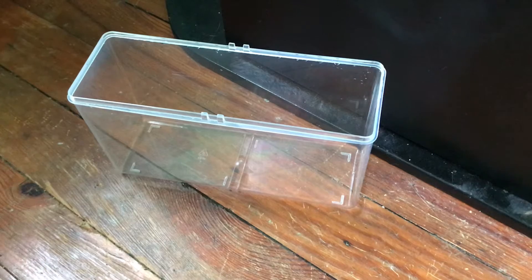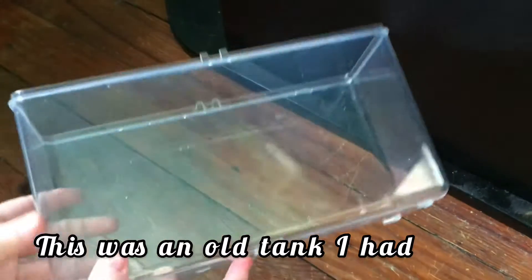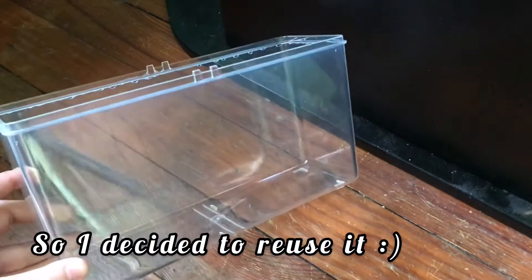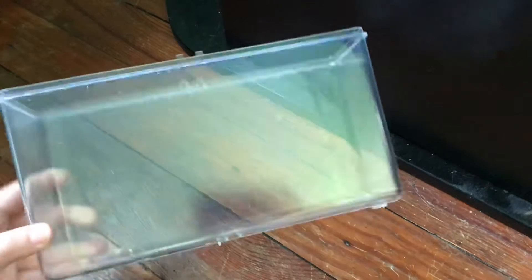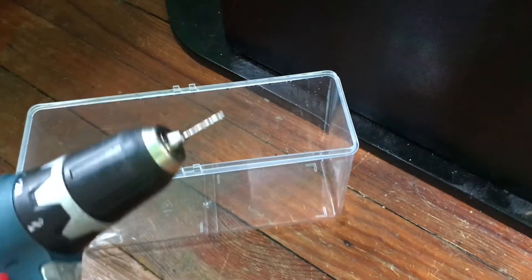You can use a storage container, but I'm going to be using this. I'm pretty sure it's a quarter gallon betta tank that you can get, and I'm just going to be drilling some holes in it.